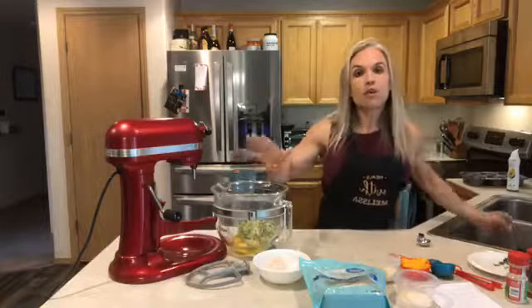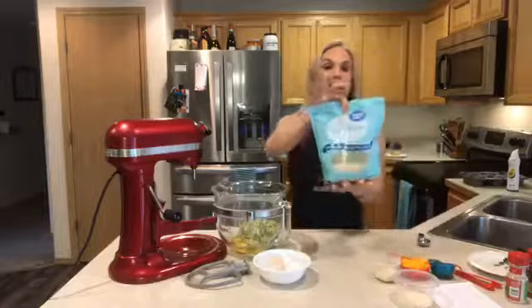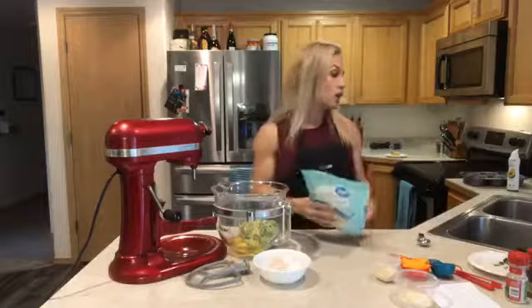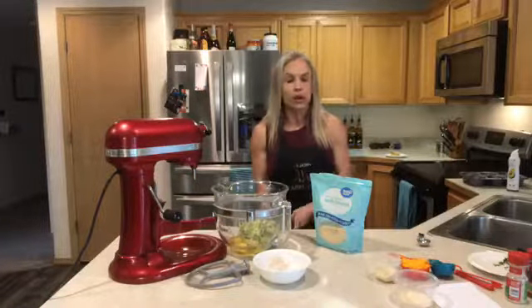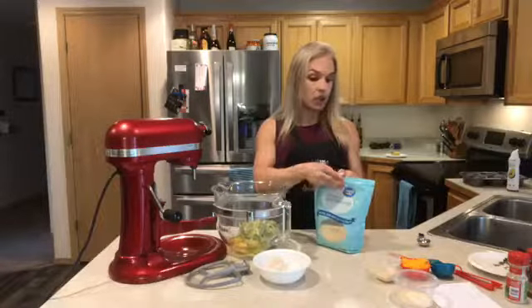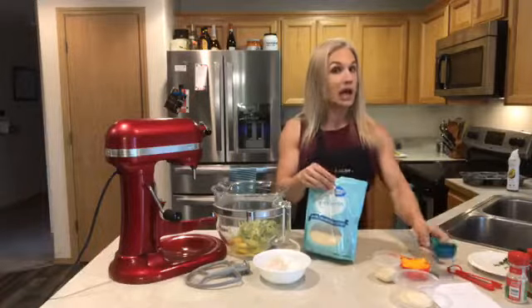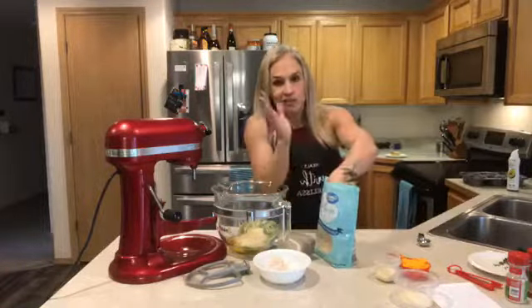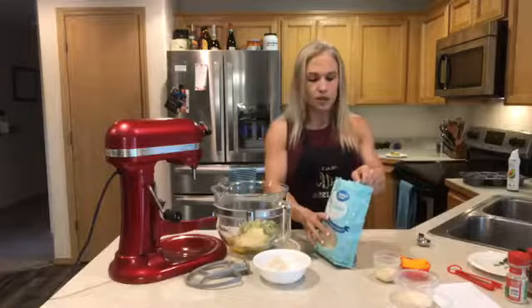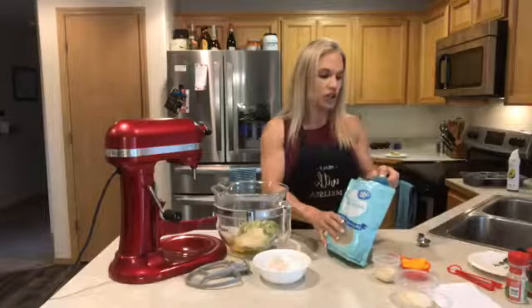I'm throwing two cups of shredded zucchini into the mix. On top of that I'm going to add almond flour — I get this at my local grocery store, or you can check health food stores or grind your own. The full recipe calls for three-quarters cup, so I'm doing a fourth of a cup plus half of a fourth of a cup for this half recipe.